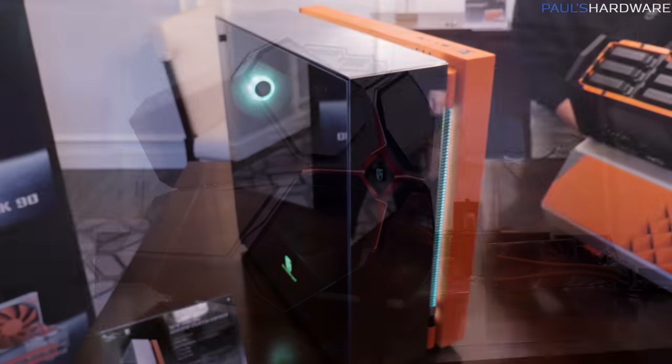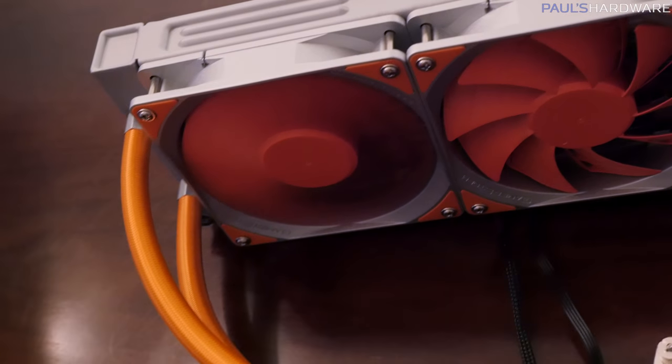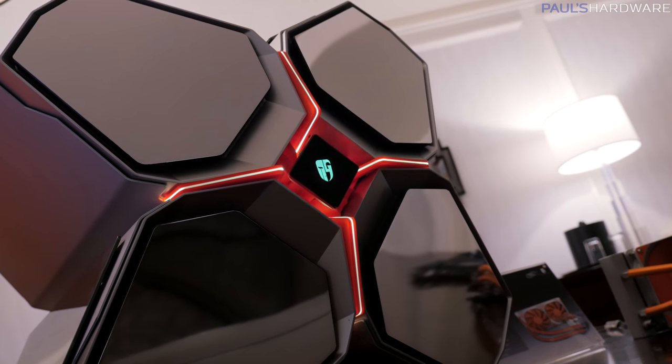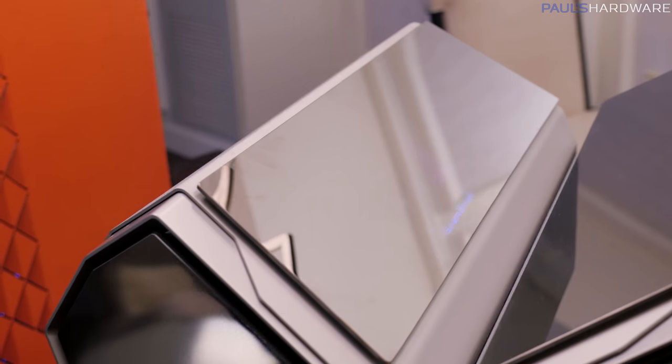The Quadstellar Smart Case, the ARC90, as well as a special edition of their Deepcool Captain. They're all sort of an orange and silver color combination, and they all have these tempered glass electro-reflective panels on all the sides.